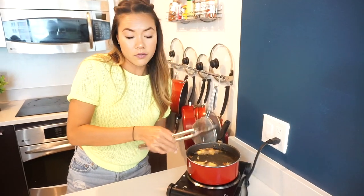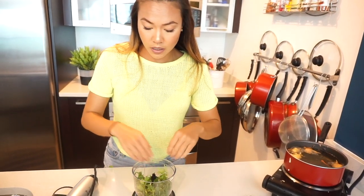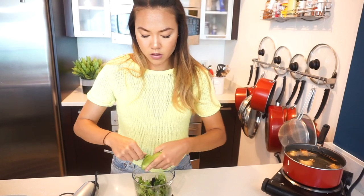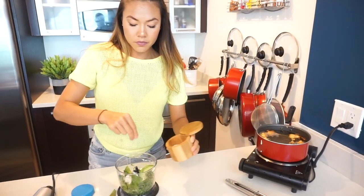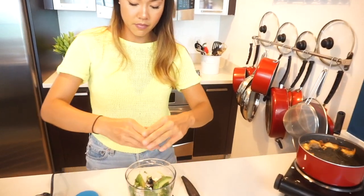Okay, while we wait for these to fry up let's get started on the sauce. I'm gonna add a handful of cilantro, one avocado, some mayo — light or regular — a pinch of salt, some fresh cracked black pepper, and juice from half a lime.